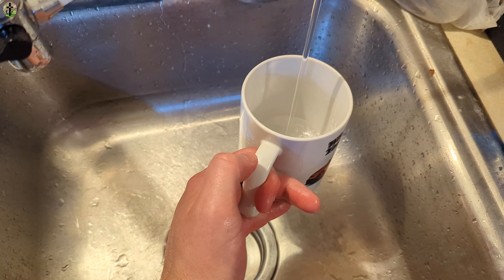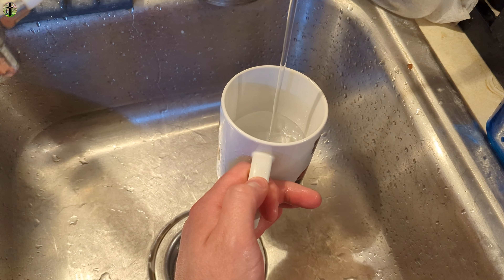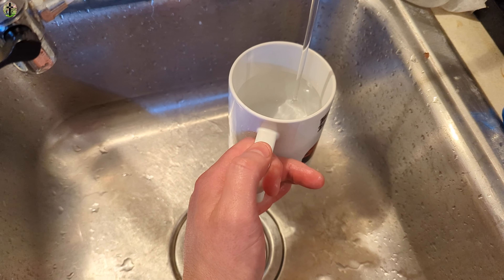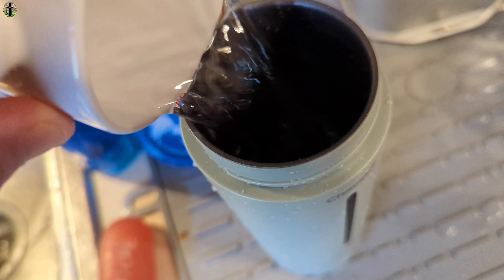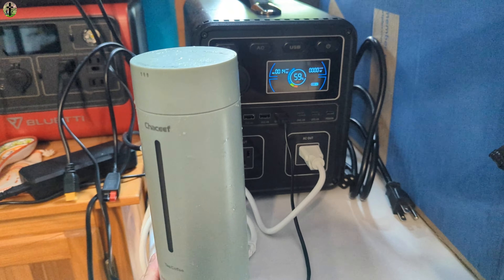If you're making just one cup, I recommend filling your cup up with water first and then pouring it into the boiler — that way you don't waste any water and you get the perfect amount. So we'll fill it to about right there, and then pour this directly inside. Now we can heat it up.